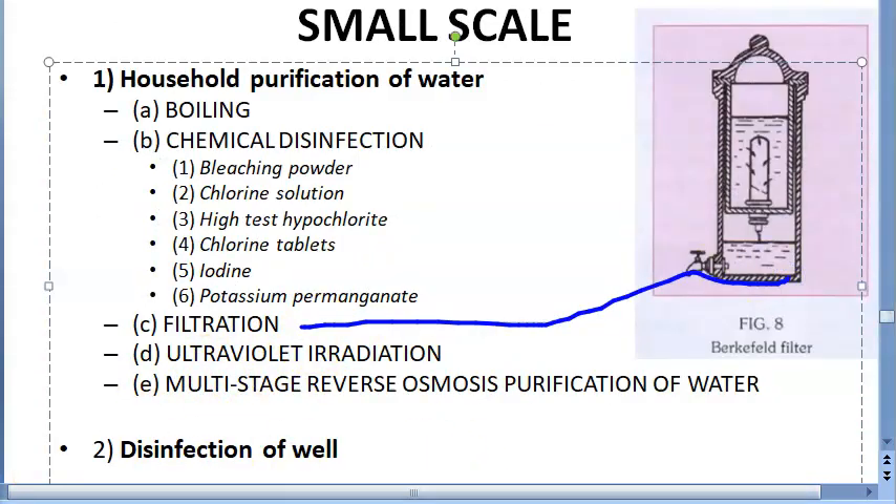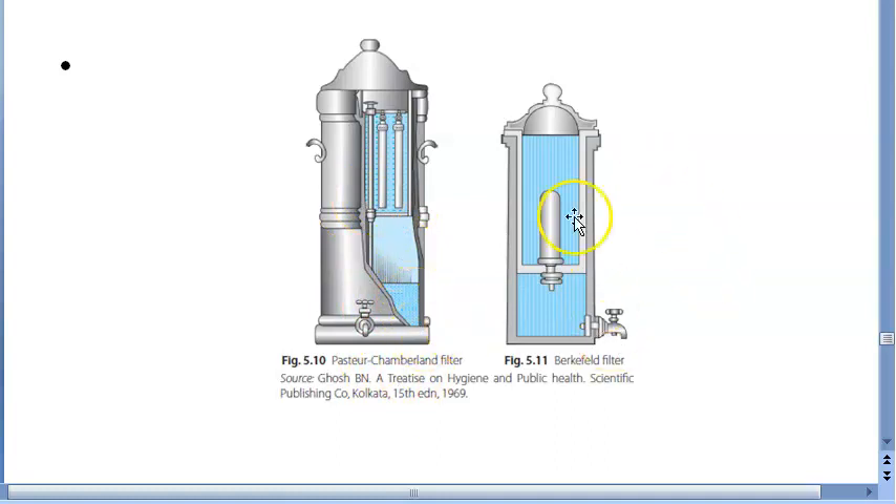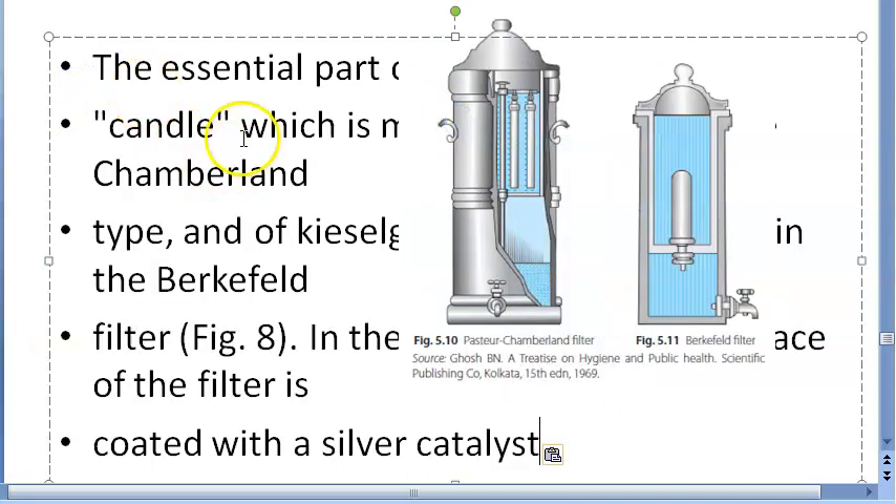Coming to filtration, you can mention three names: the Berkefeld filter, which has the candle and all that, and the Pasteur-Chamberland filter. These are the filters that you can use.